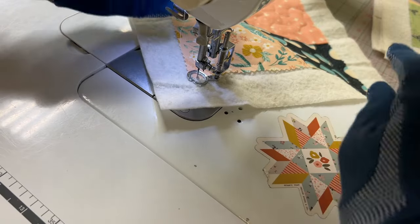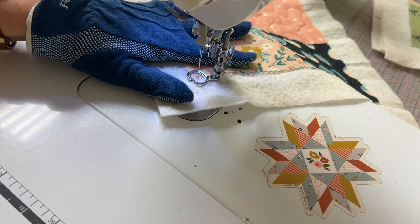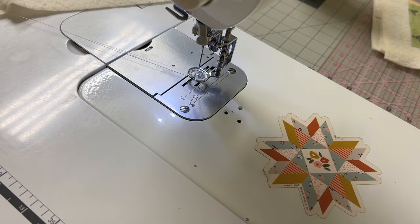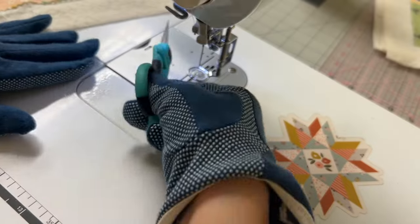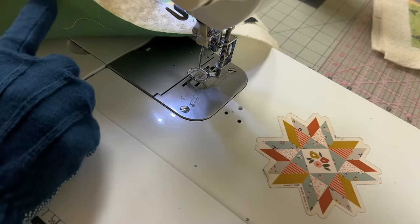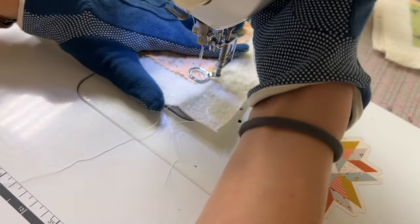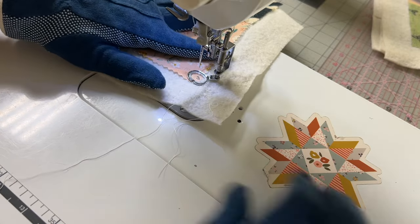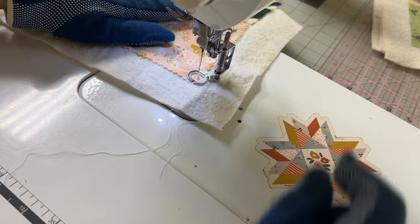There are two ways you can tie off. Number one is to use your hand crank: rotate your needle upward, lift your presser foot, and then pull your thread away. You'll have two long tails that you can tie and then bury. The next method is to take a couple stitches in place and then just use your thread cutter.